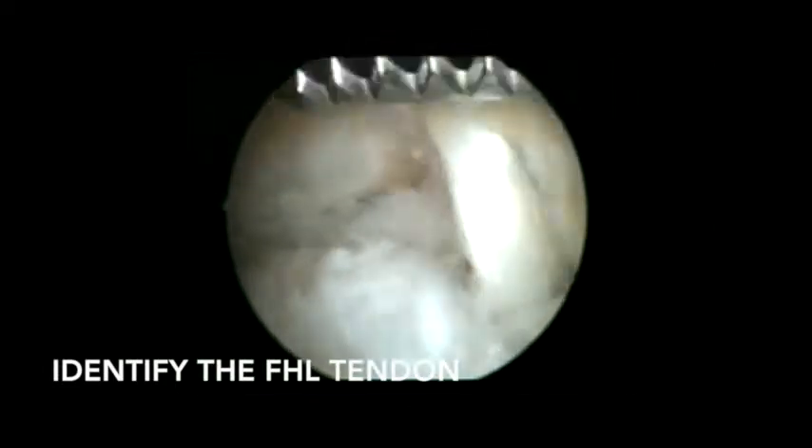The patient is placed in prone position. Endoscopic portals are used as described by van Dijk, with vision in the posterolateral portal and a 3.5 millimeter shaver in the posteromedial portal. We begin by shaving the crural fascia.